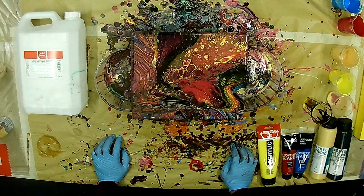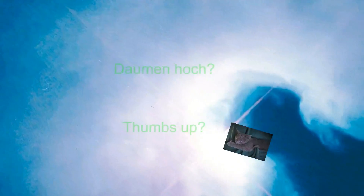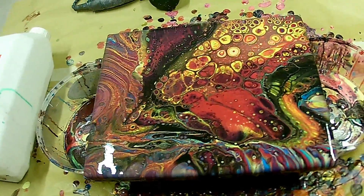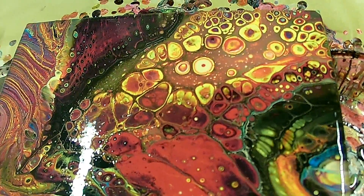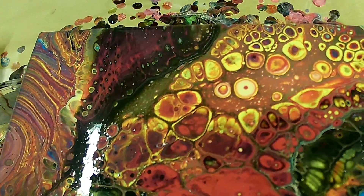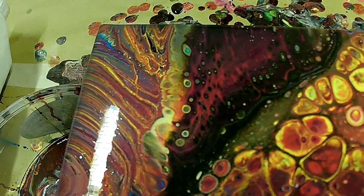Ich würde sagen, ich lasse es jetzt mal für 10 Minuten einwirken und dann zeige ich es euch nochmal. Let it work for 10 minutes, and then I can show it from here. So, bin zurück — I'm back. I think it was nice — pretty nice. Also, ich finde es richtig gut geworden. Und hier auch: the yellow cells — die gelben Zellen sind richtig gut geworden. Ich hoffe, die bleiben dann auch so wenn es trocknet. Und hier das Rot — the red area.